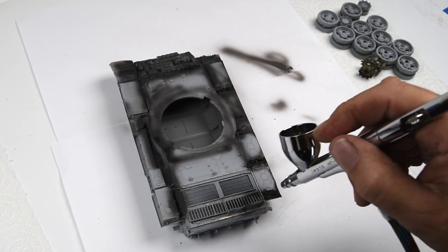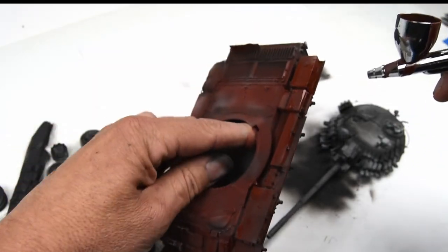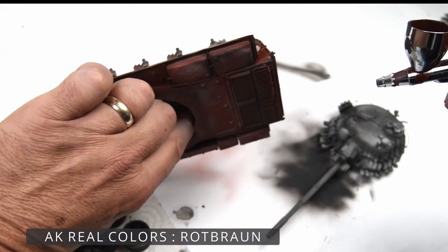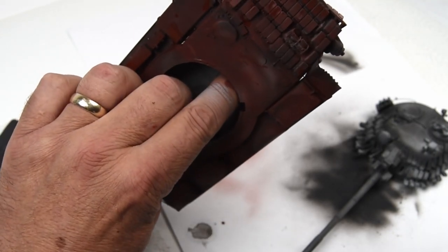The same holds true on the rear deck, especially around the intakes — you want to shoot some color down inside just to make sure it's nice and dark. As you noticed in those reference photographs, these vehicles took quite the beating, and I want to show that on my model as well.